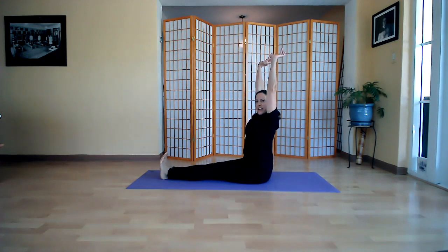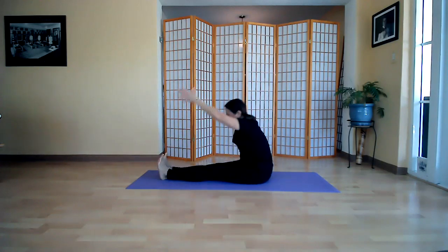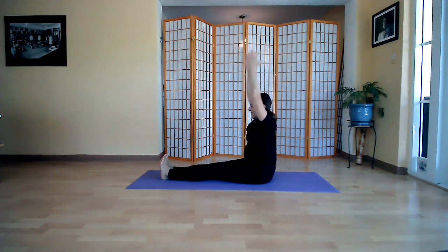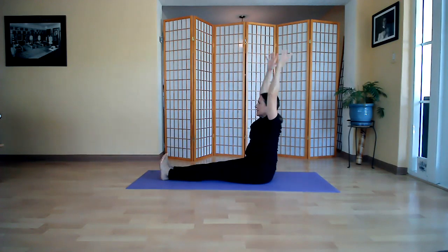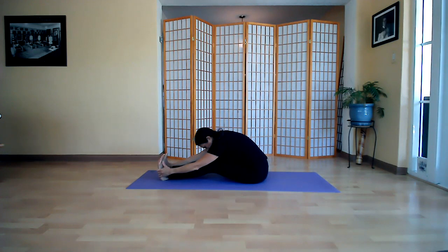Stretch your legs out. We're going to reach up first and do some dynamic movement — ten times down and up. One, two, three, four, five, six, seven, eight, nine, ten. Now hold for the static stretch — you can bend your knees if you need to. Hold and stretch, take three deep breaths.